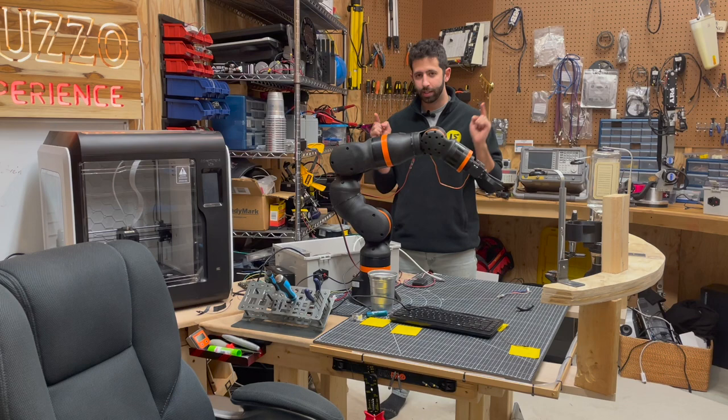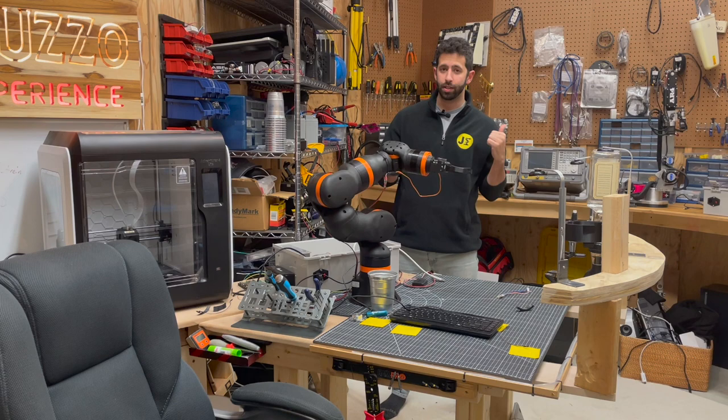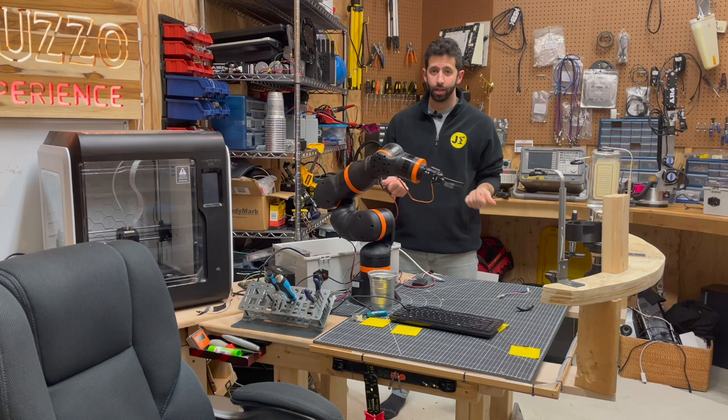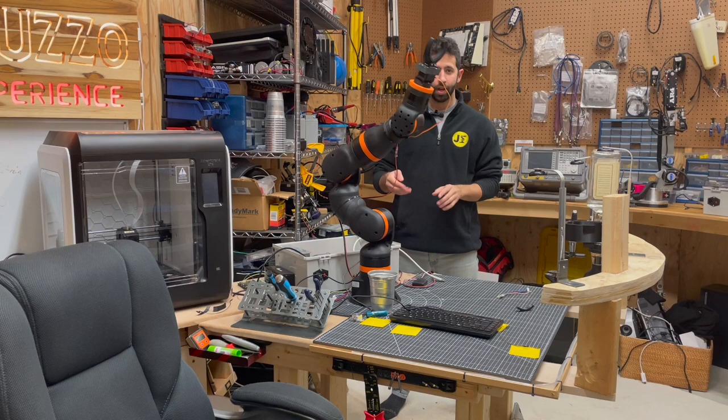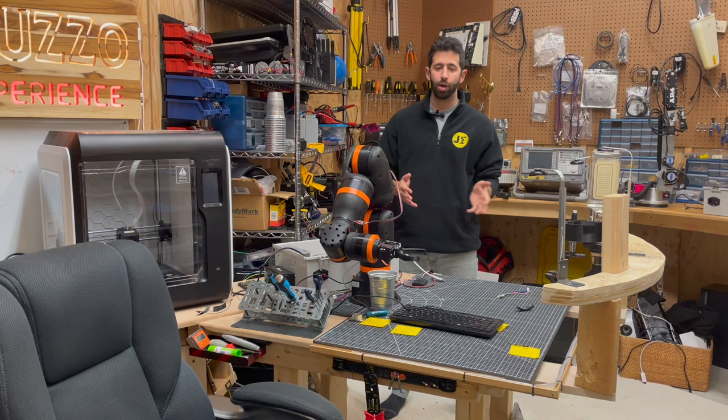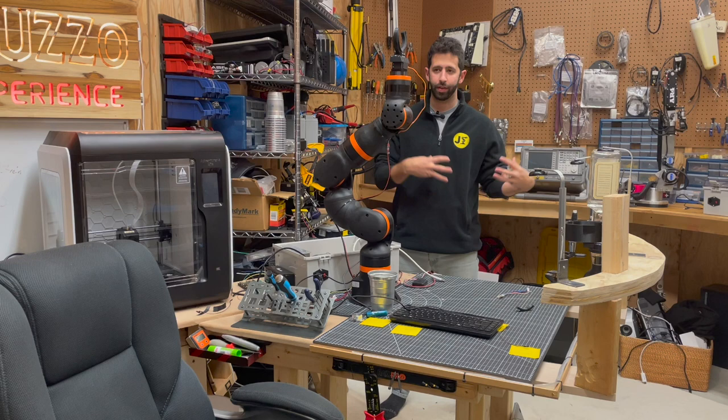What makes this arm super cool is it's got encoders — specifically absolute encoders, unlike the AR4. Because it has absolute encoders, when I boot this thing up it could be in any orientation. I could stop it right now, and when I boot it back up, it knows exactly where it is. I can tell it to go to zero or go to home, and I don't have to home anything. It really helps having those absolute encoders.